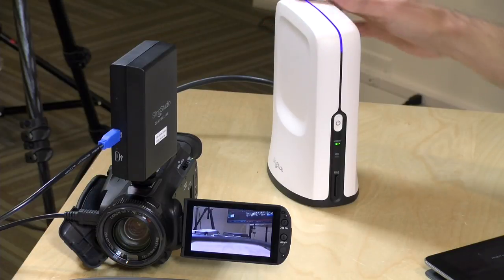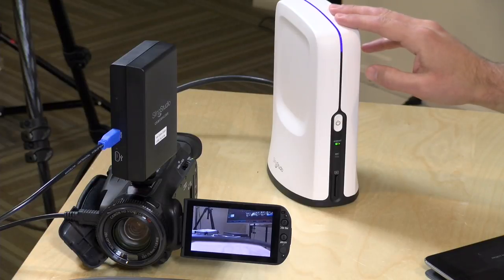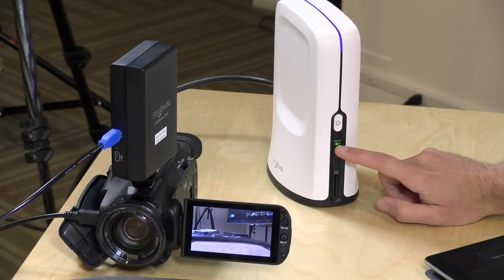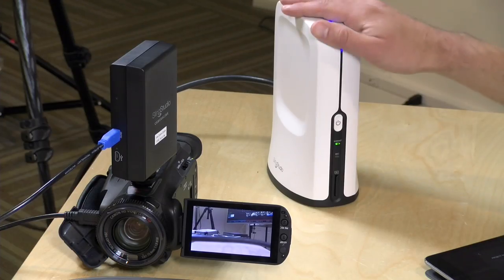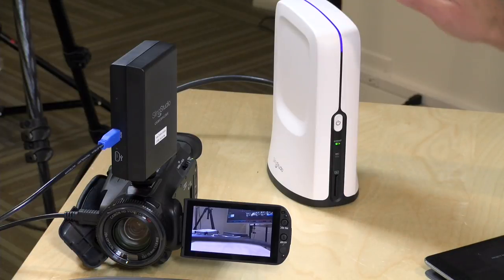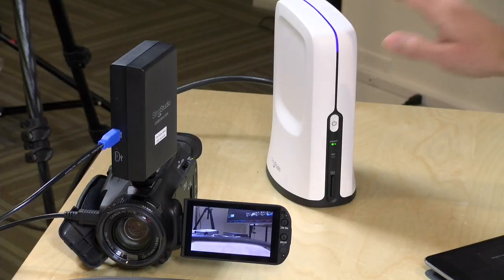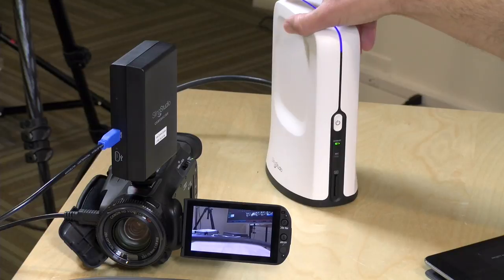Now that we've talked about how this thing is configured hardware-wise, let's plug it in and see how it works. I've got everything up and running. The blue light at the top indicates the device is booted up and ready. The internet light is lit up, meaning the Sling Studio has a connection to the internet. In this instance, I'm connecting wirelessly via wireless AC, but again, you could use Ethernet. It supports AC both for its internet connection as well as the camera connections. I've got a video input source coming into the HDMI port, a camcorder connected with the wireless adapter, an iPhone 6 sending video into the mix, and an iPad connected for control.